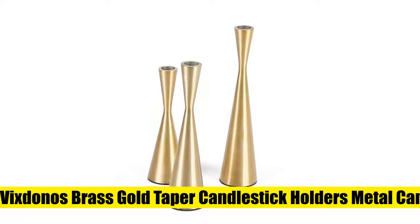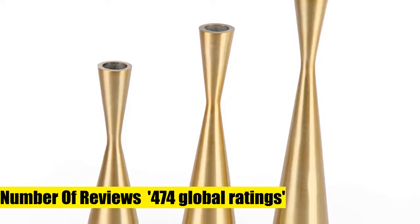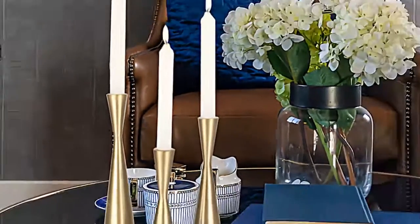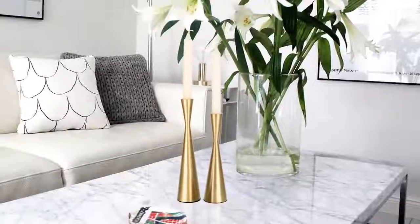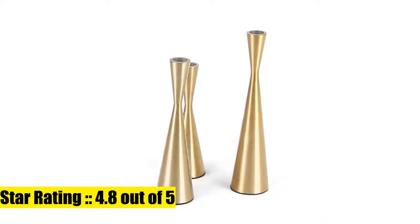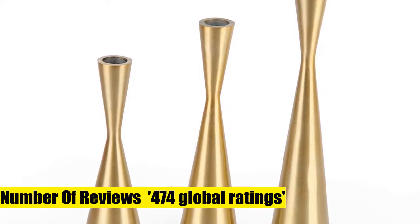3. Vixstano's Brass Gold Taper Candlestick Holders. Sturdy and stable — these metal candlestick holders are made of high quality iron, and each candle holder has a sturdy and heavy base, which is absolutely not easy to shake, fall, or slide. Elegant design combines an elegant concept with Nordic style, simple and generous. The surface is electroplated to an understated and elegant French gold or silver finish, making it decorative and anti-corrosive.